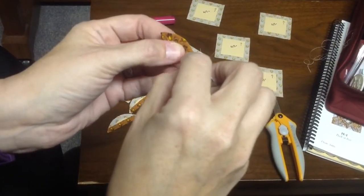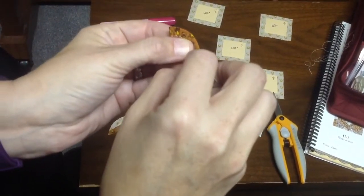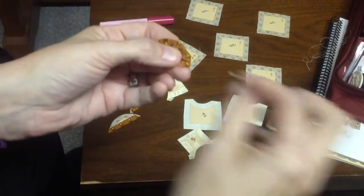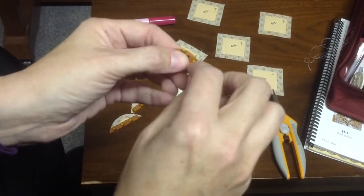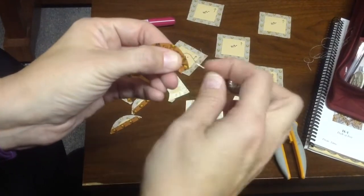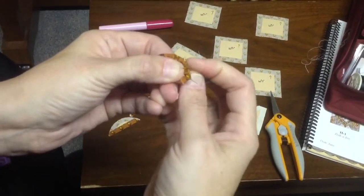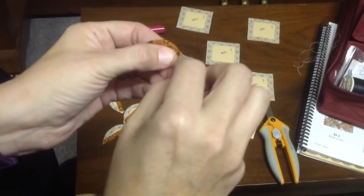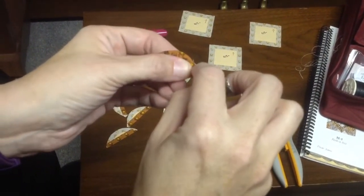This makes all the difference in the world when it comes to outside curves. I do this for my appliqué pieces and for what I classify as my B row of curves, because it seemed like row B had about four blocks in a row that all had outside curves on them.